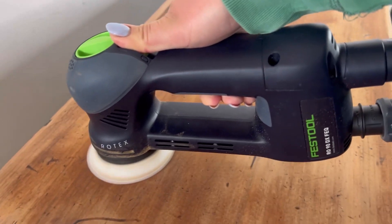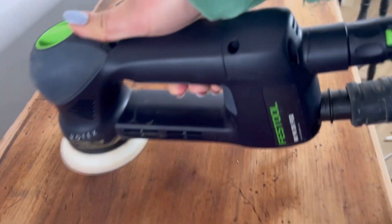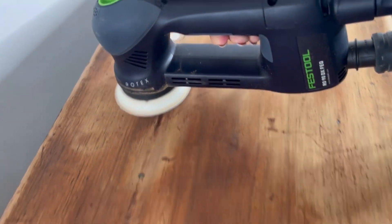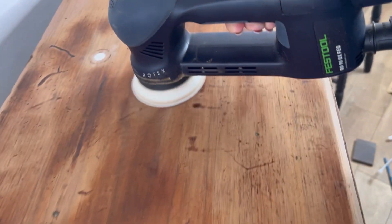First of all I did some repairs, I cleaned, and now I'm sanding with 120 grit sandpaper. I'm hoping to smooth out some of the surfaces — there are a lot of scratches and marks on this one.